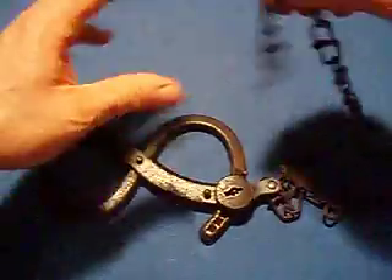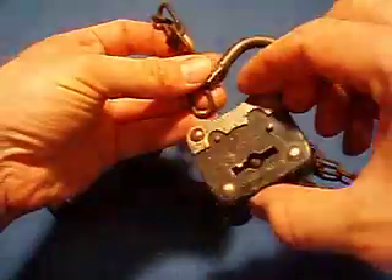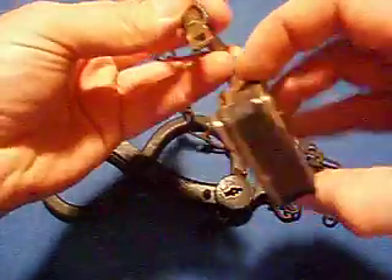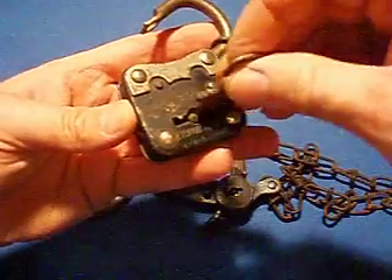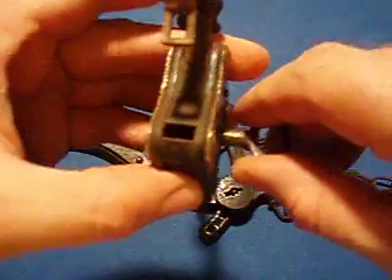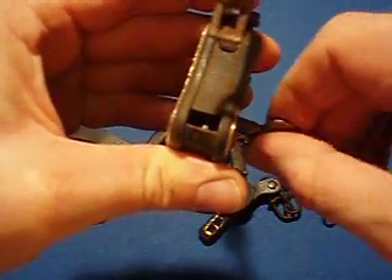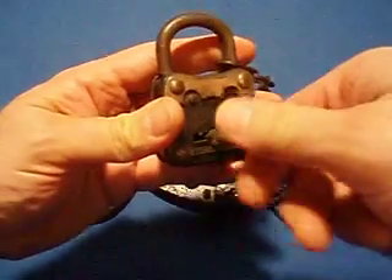Locked up tight. You can take and lock that with this old antique German padlock, which has a double-throw lock mechanism in it. I want you to watch inside — one bolt, two bolt. So it requires two rotations to lock it. You can lock it to something secure.